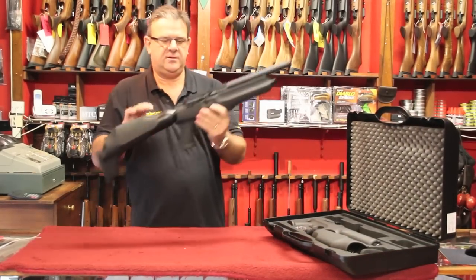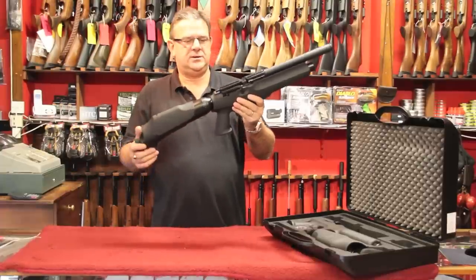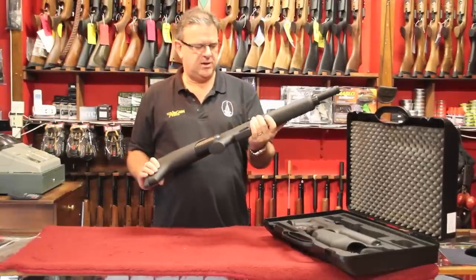Basically here we have the rifle assembled, but you just screw the buddy bottle in to the action and then you're ready to go. It runs off the 400cc buddy bottle, so you're going to get hundreds of shots per charge.